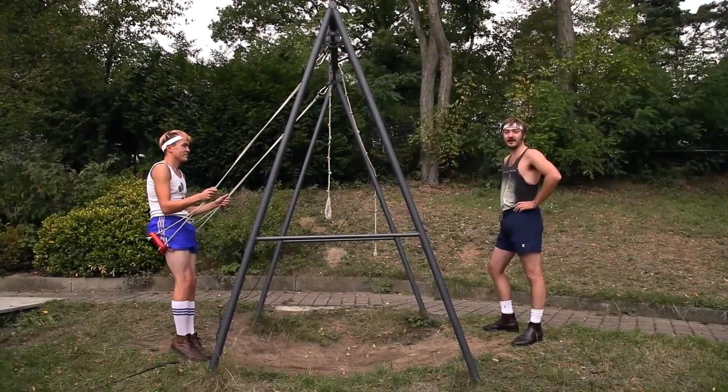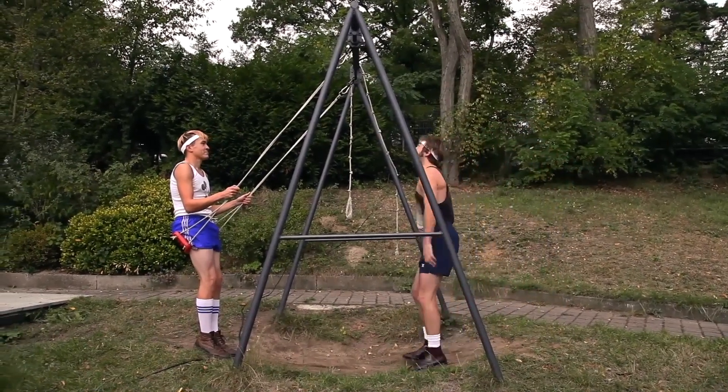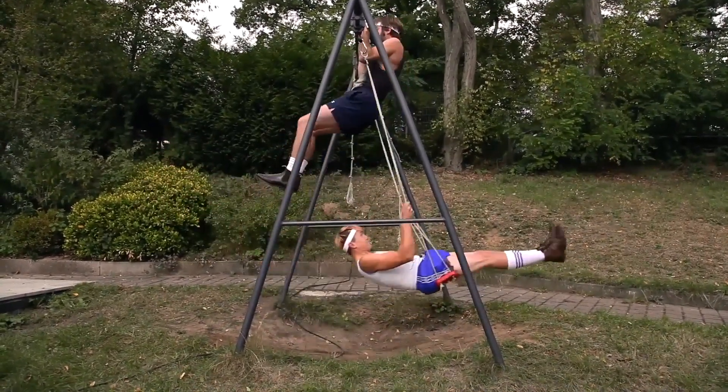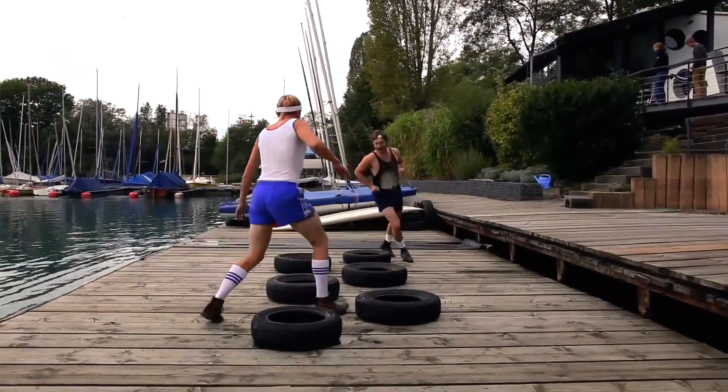This is an advanced exercise for team building and coordination. Ready, Franz? One, two, three, one. Keep it up though, Franz. Great stuff.